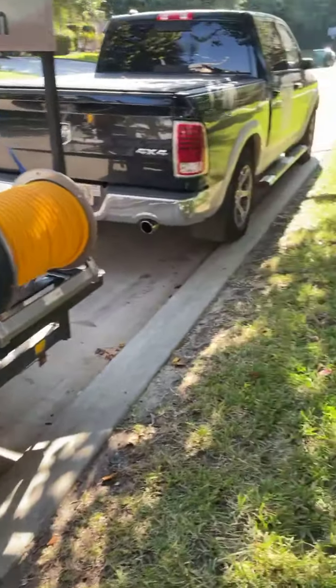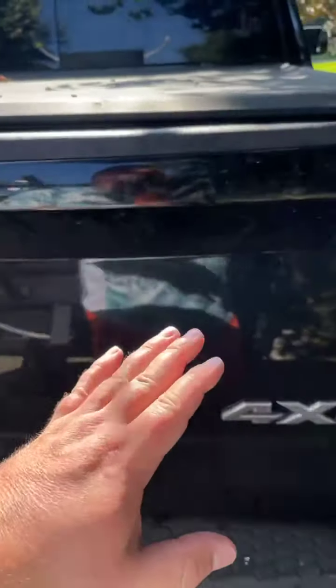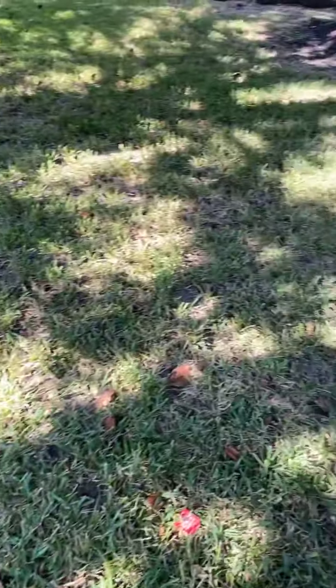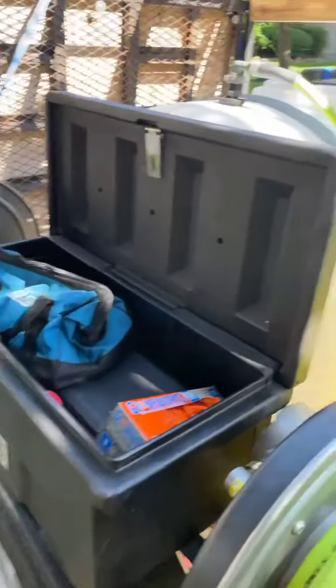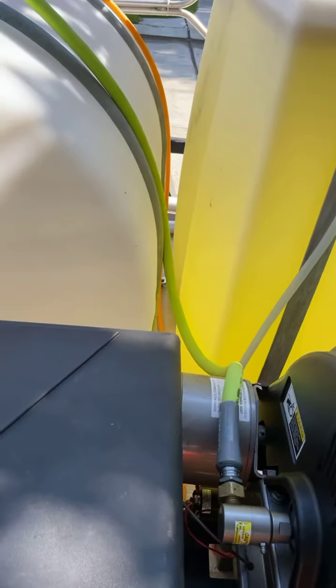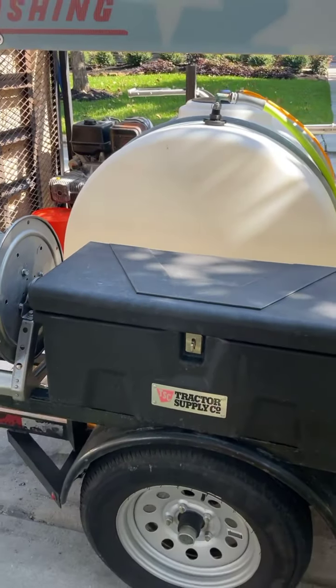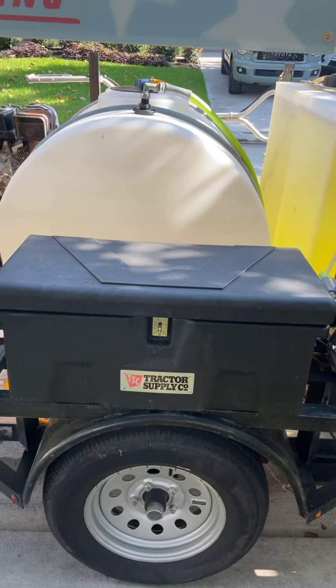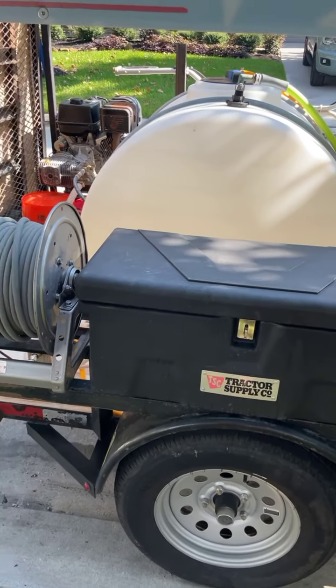We have a spare tire and the truck is locked. In the back of the truck we have those three-drawer bins — pretty handy for storing stuff. We keep our eyewash kit back there so it's easily accessible. There's also a spare tire for the trailer in the back of the truck, and make sure not only do you have a spare tire but also a jack and a tire iron.